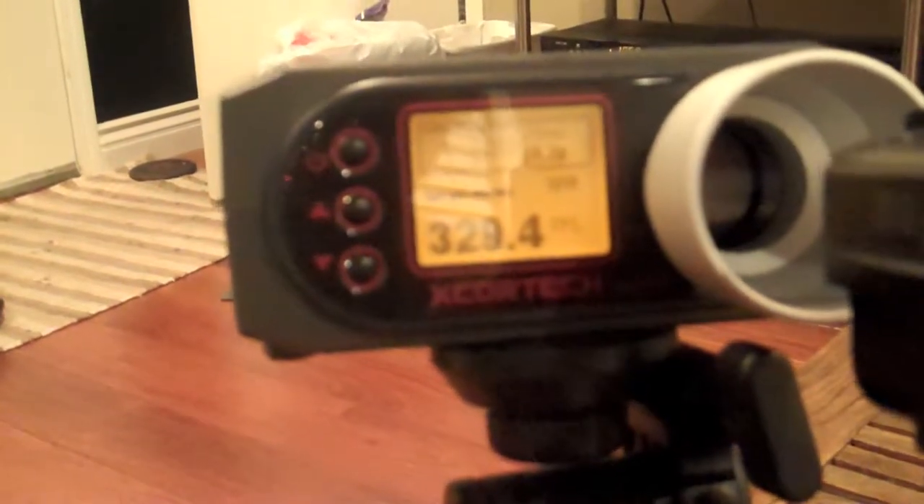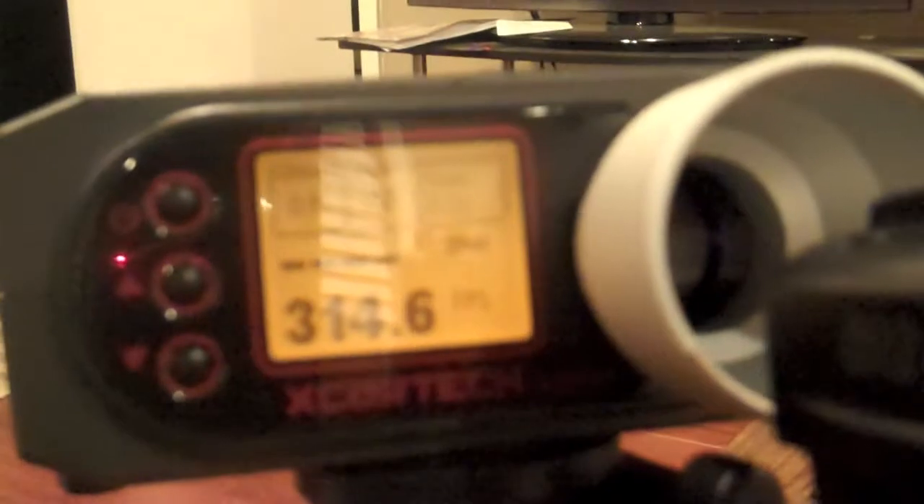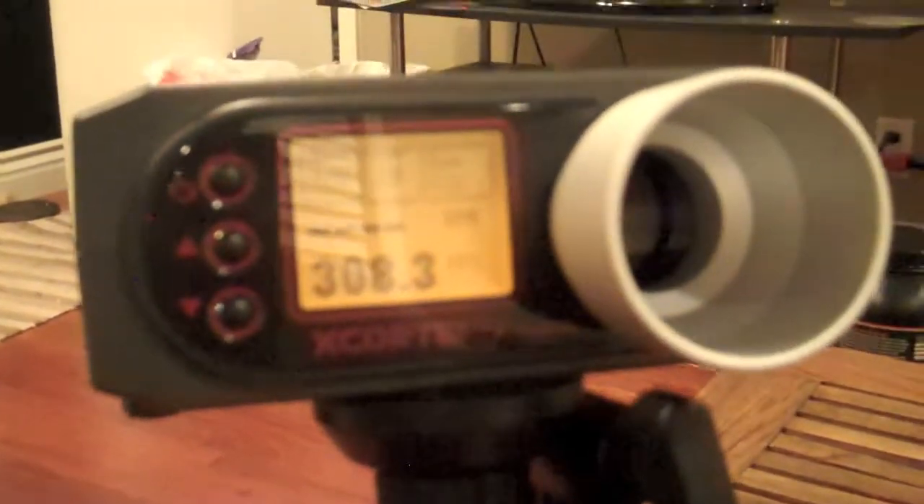329... 314... 308. That's pretty cool — pretty good FPS for a blowback pistol.